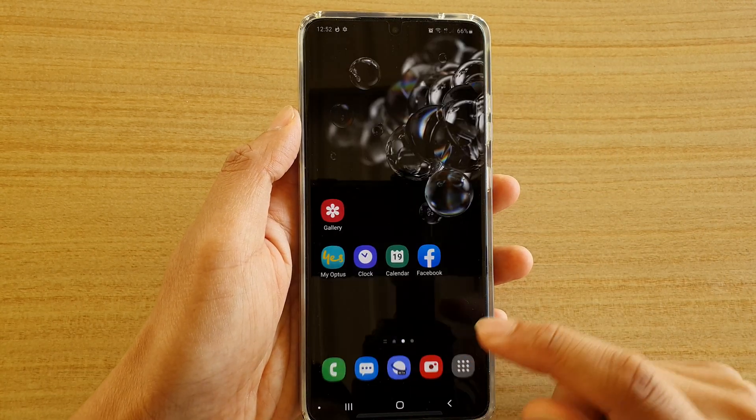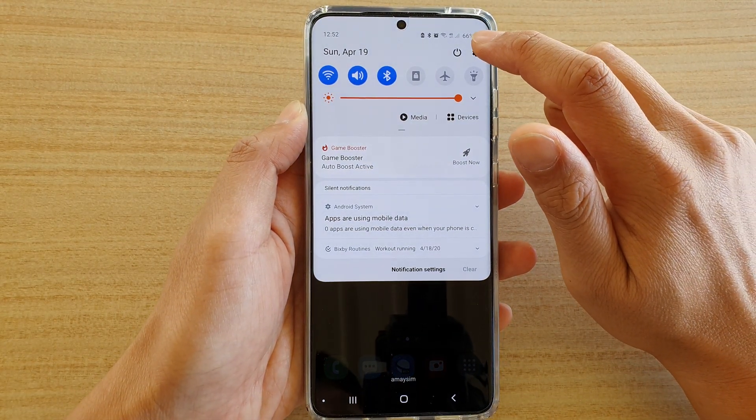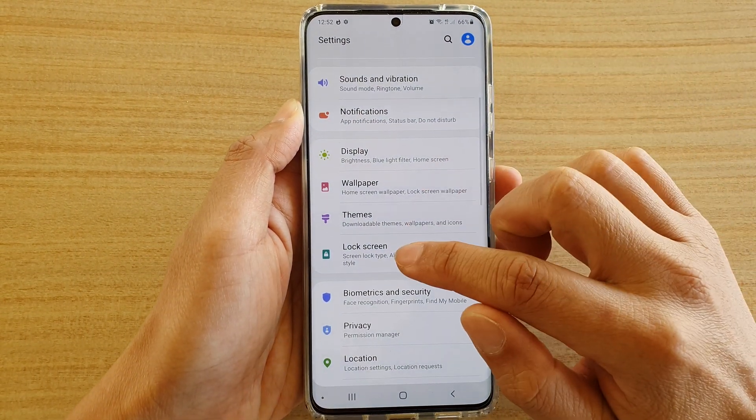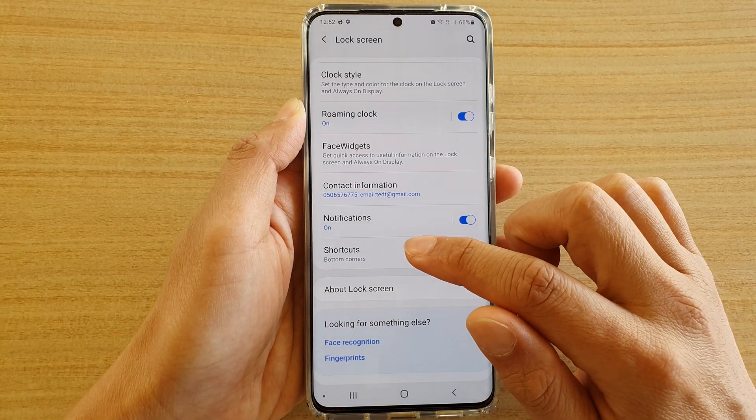First, tap on the home key to go back to your home screen, then swipe down at the top and tap on the settings icon. Next, tap on lock screen, then go down and tap on shortcuts.